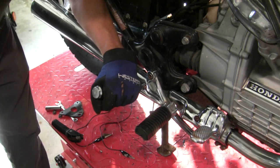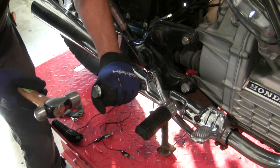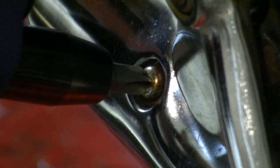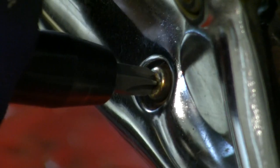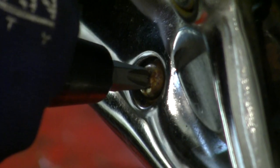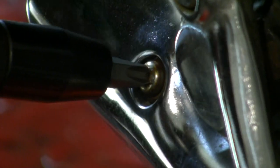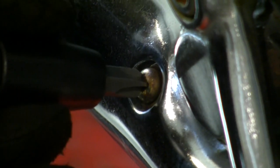Holding it firmly, I kind of push with my hand and preload it a little bit, and just hit it right there. And eventually you get it loose enough — it only takes a few hits. Or you can get it out. This thing is very rusty, but it makes such quick work of a screw like this.